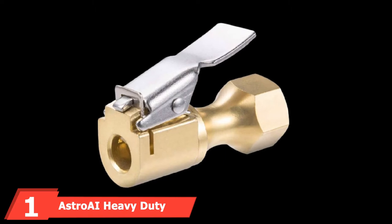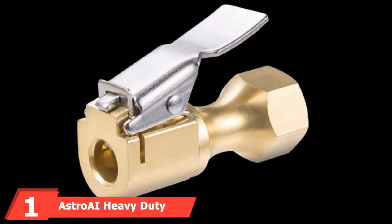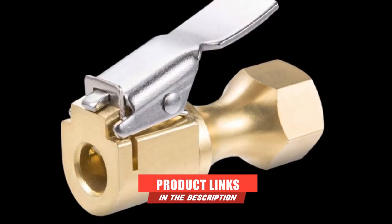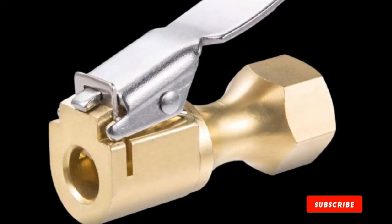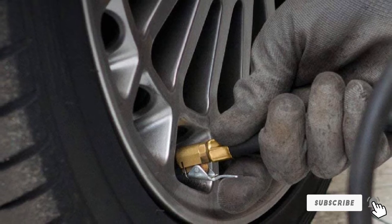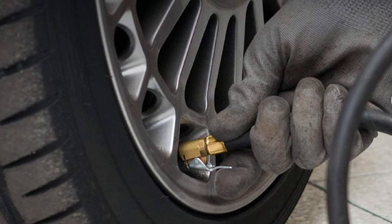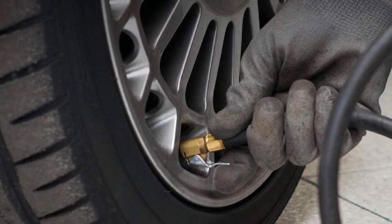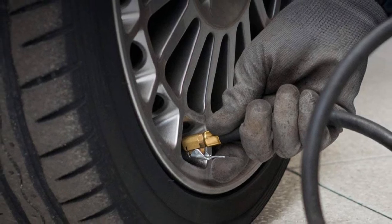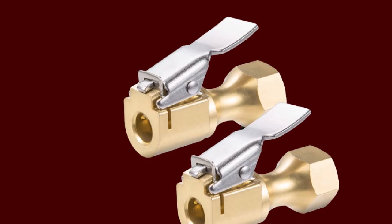At the first position of our list, we have the Astro AI Heavy Duty Closed Flow Lock-On Air Chuck. There's a lot to like about this particular option. The price is excellent for two quality air chucks. These are closed flow chucks that feature a locking device to keep it secure to the valve stem. The locking mechanism paired with the large lever makes it extremely easy to use.